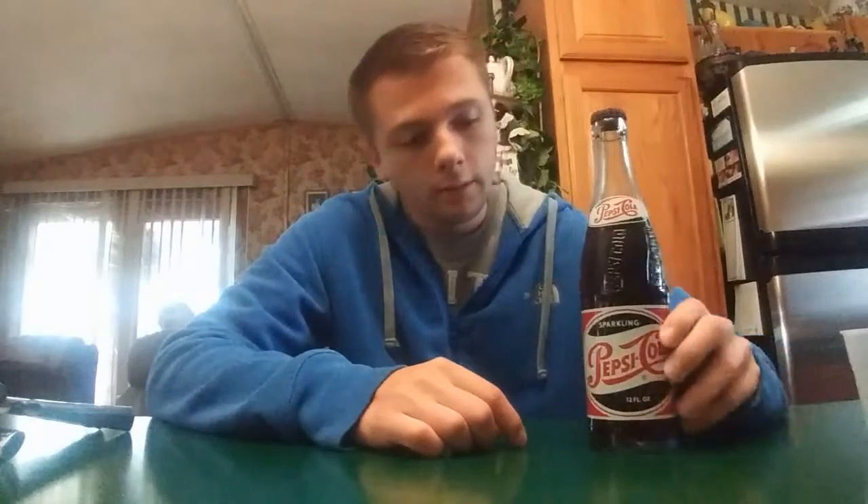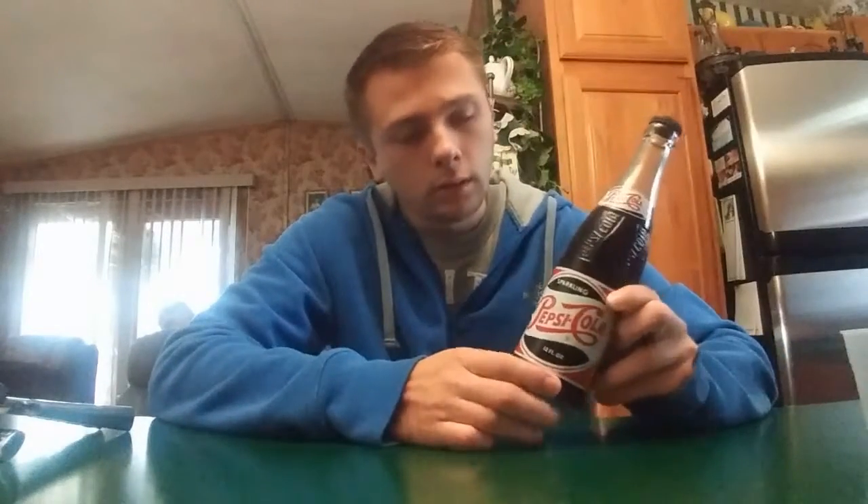Hey, what's up guys? I have a Pepsi Cola. I'm not sure of the year — it's either what I've been seeing, 50s or 60s, not 100%.